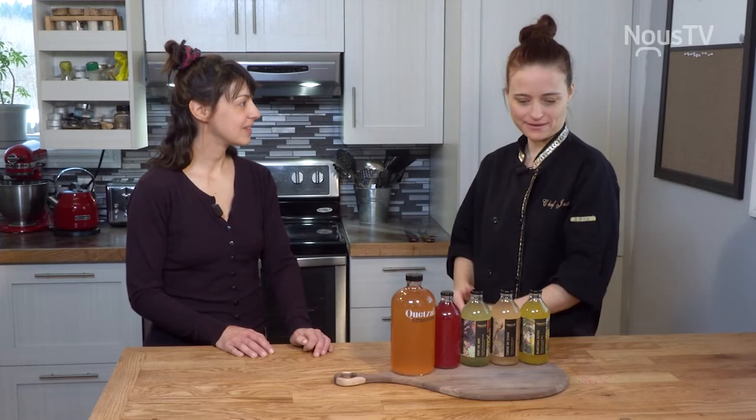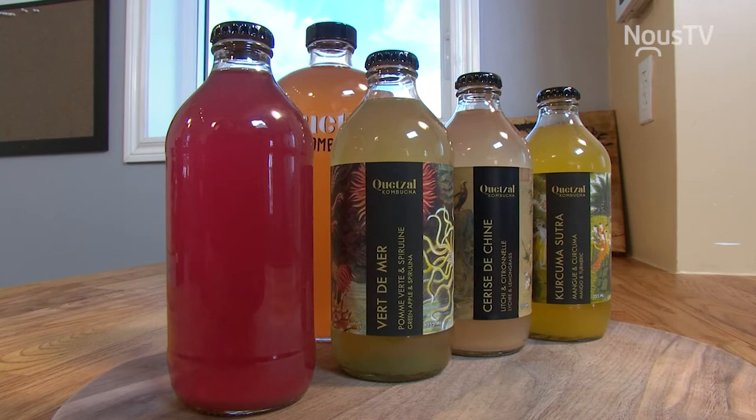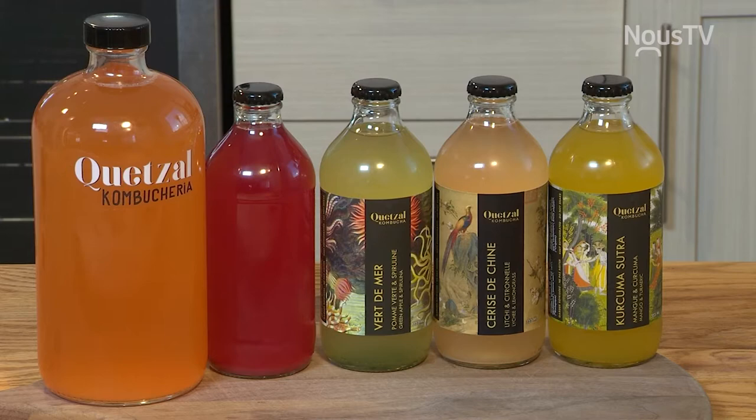On est à la compagnie de Myriam Lefebvre, qui fabrique du kombucha ici à Shawinigan. Le kombucha, c'est une fermentation sauvage de différentes levures et bactéries. C'est du thé qu'on fait fermenter, qui donne un breuvage effervescent qu'on boit froid, et qu'on peut aromatiser à l'infini avec des fruits, des légumes, des herbes, des épices.